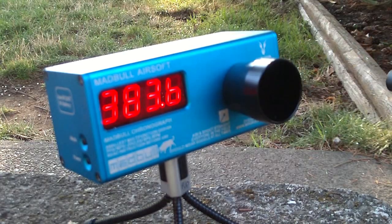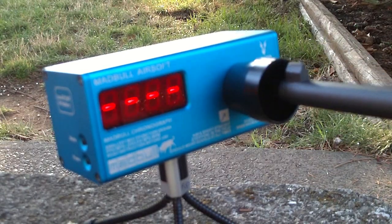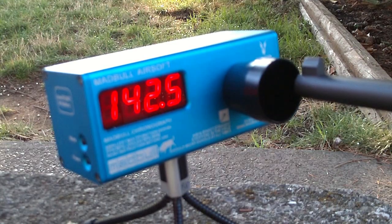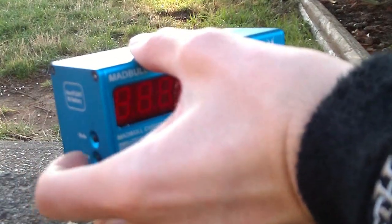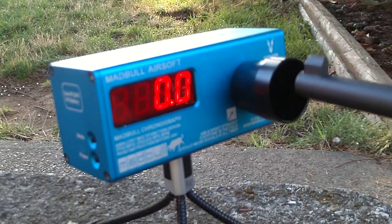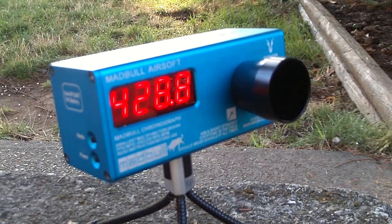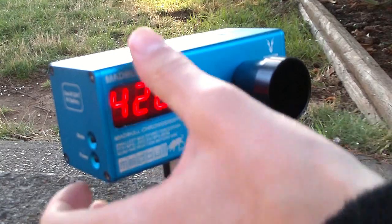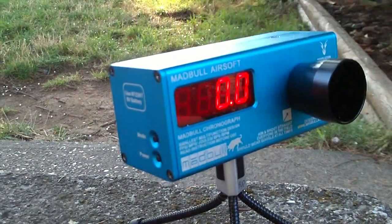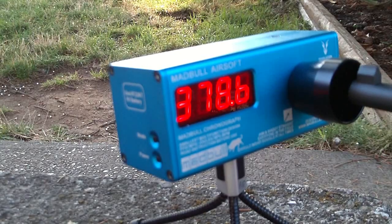383 — and I gotta say it has a really nice popping sound to it. 383 again. Got a reading of 428 but that's not right. The chrono doesn't seem to want to work — sometimes you just gotta move the angle. It doesn't like the sun because the rays go in between it, and if the sun's glaring in, it does not work the best. Back to consistent readings: 378, 378.